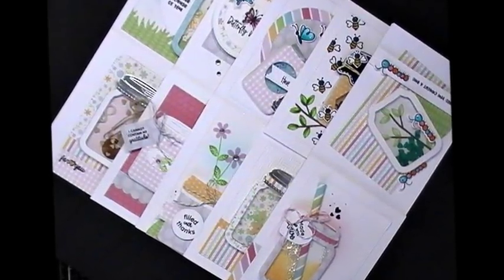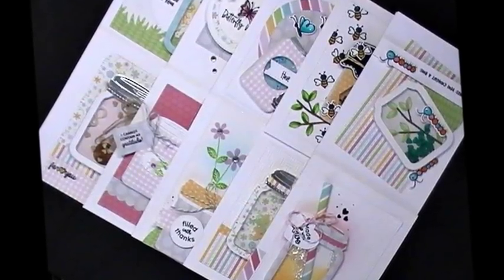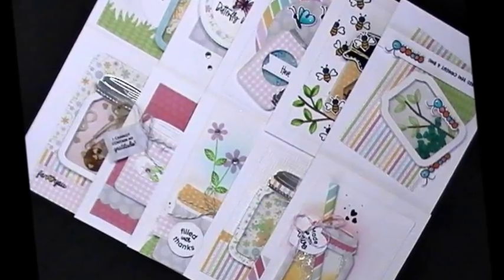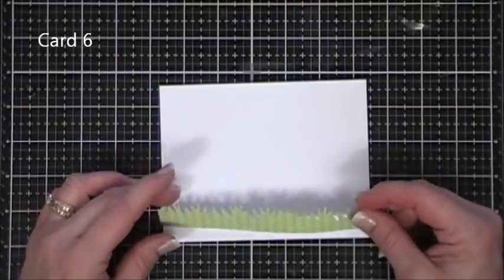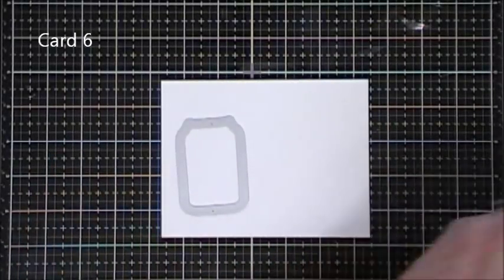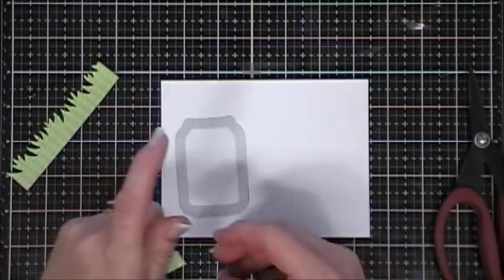Hello everyone, thank you so much for joining me for part two of my 10 Cards One Kit. This is the bug jar kit from Queen and Company, and it coordinates with the love jar kit so they go together perfectly, but this kit has some cute little bug elements. We're going to create card number six here, and if you missed part one, I'll leave a link below.